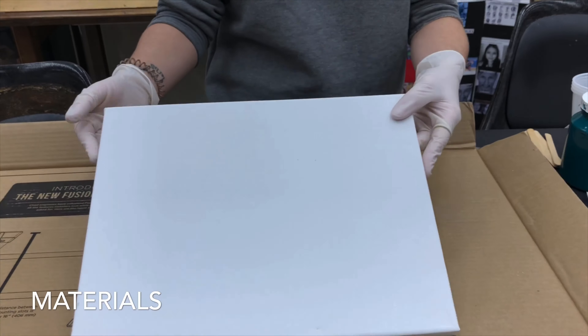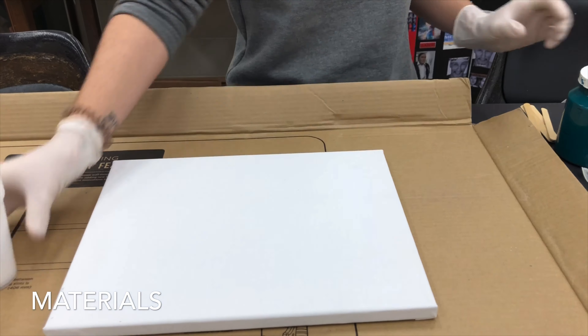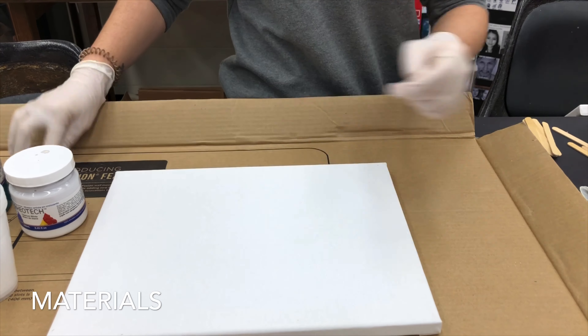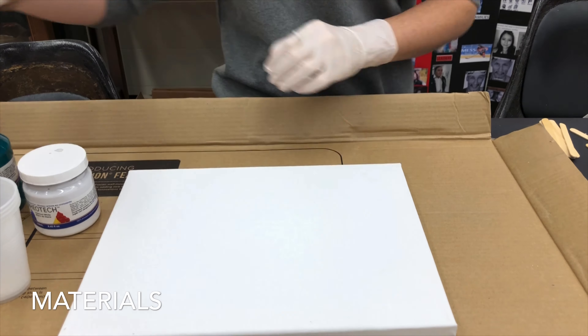You're going to need something to cover the table with, canvas, plastic cups, acrylic paint, stirring sticks, pouring medium, and rubber gloves.